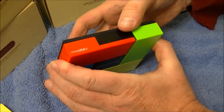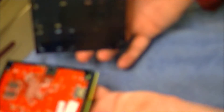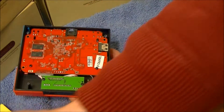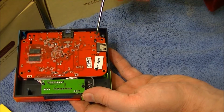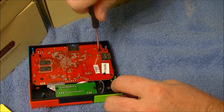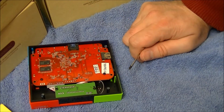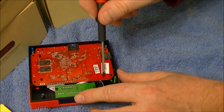Now we've got one, two, three more screws to remove.